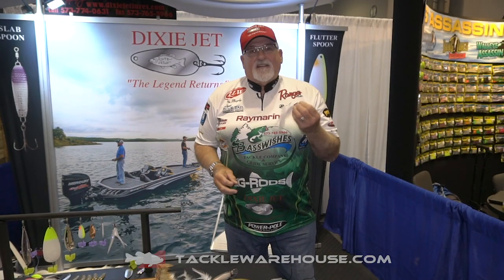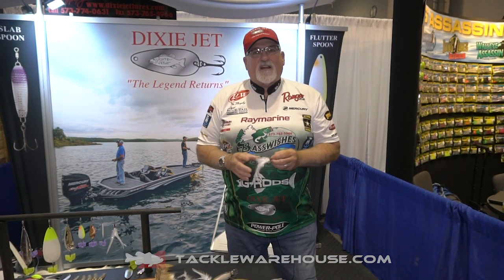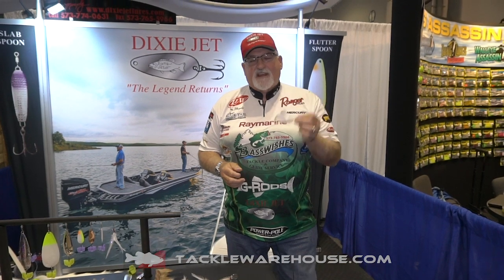Hey Tackle Warehouse Fisherman, this is Tom Murphy. I'm at the Dixie Jet Spoon Booth and today we're going to talk about the Dixie Jet Feathered Trailer Hooks that we make.